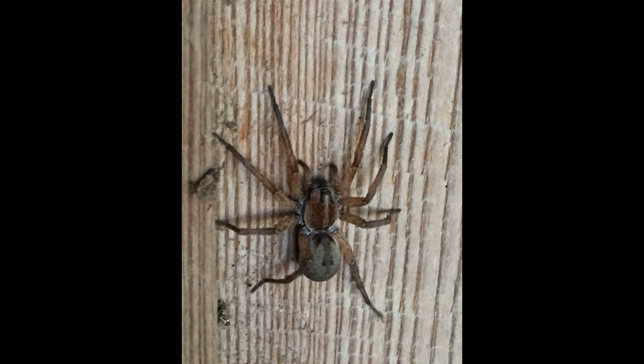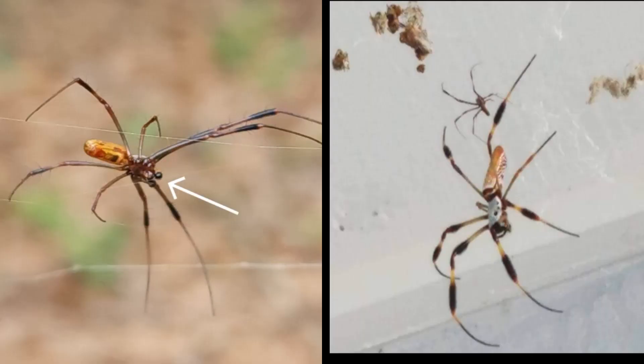Hey guys, this is Fred Bowler and welcome to my channel, The Wildlife Ambassador. Today's episode is going to be about how to tell the difference between male and female spiders, and can spiders breed with other types of spiders? How to determine a male spider from a female spider — the only way to really do this is when they are mature, when the male is mature. There are some exceptions to this we'll get to later.